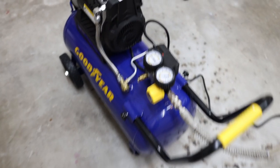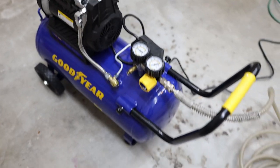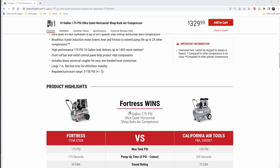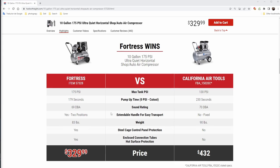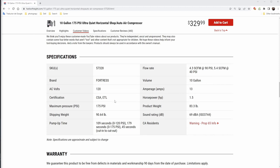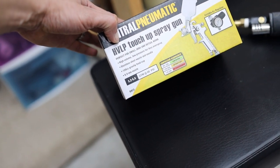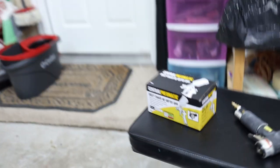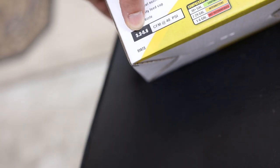Talking more about why I chose this compressor: I was first thinking of buying the Fortress 10-gallon compressor, but that one was $329 and has 5.4 CFM at 40 PSI. My main use case is connecting an HVLP touch-up spray gun that requires 3.2 to 5.6 CFM at 40 PSI. The Fortress was meeting that mark, but it was $327. This Goodyear provides 3.7 CFM.